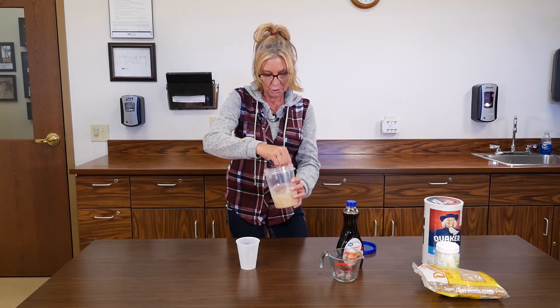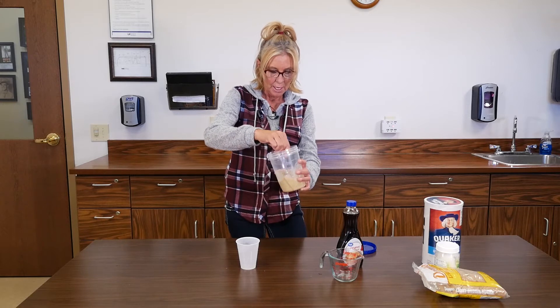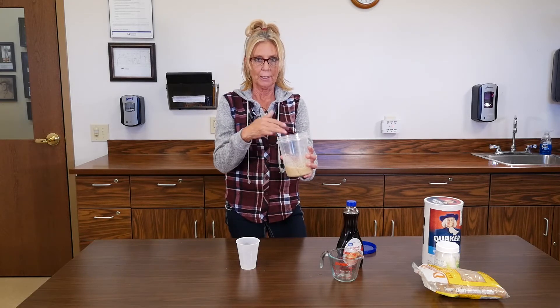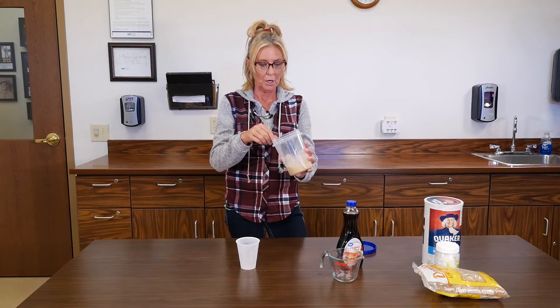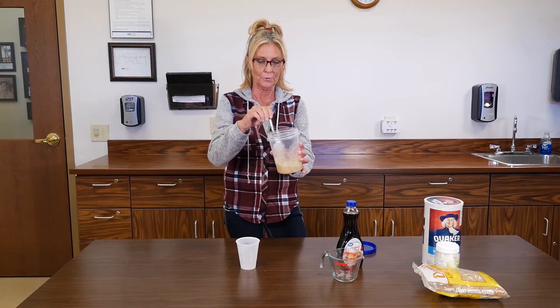My co-worker uses this scrub and she says you just lather it all over your body, let it sit for like three to five minutes, and then you rinse it off. And there you go — there's your body scrub.